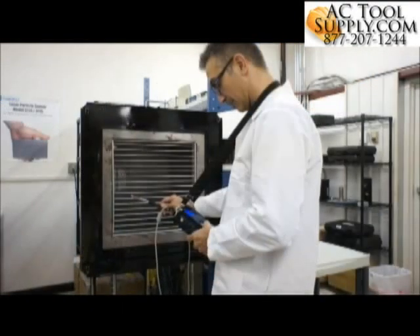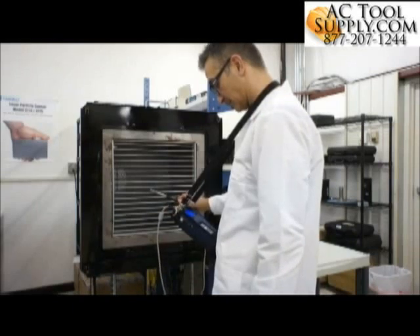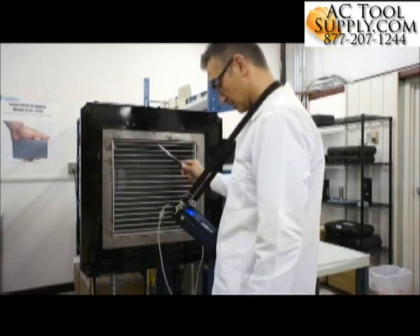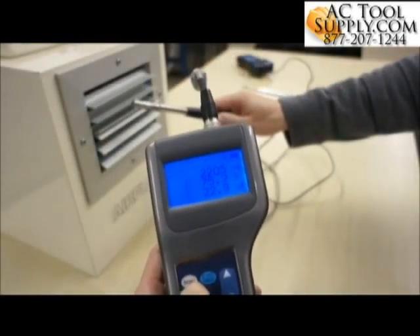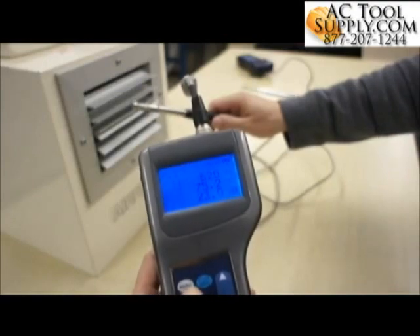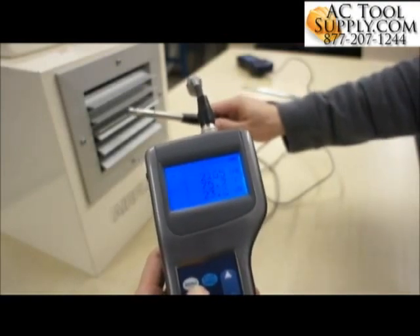The hands-free case maximizes technician mobility and increases safety by allowing the technician to hold onto a ladder while measuring. The backlit high contrast screen makes it easy to view your data even in dimly lit areas.